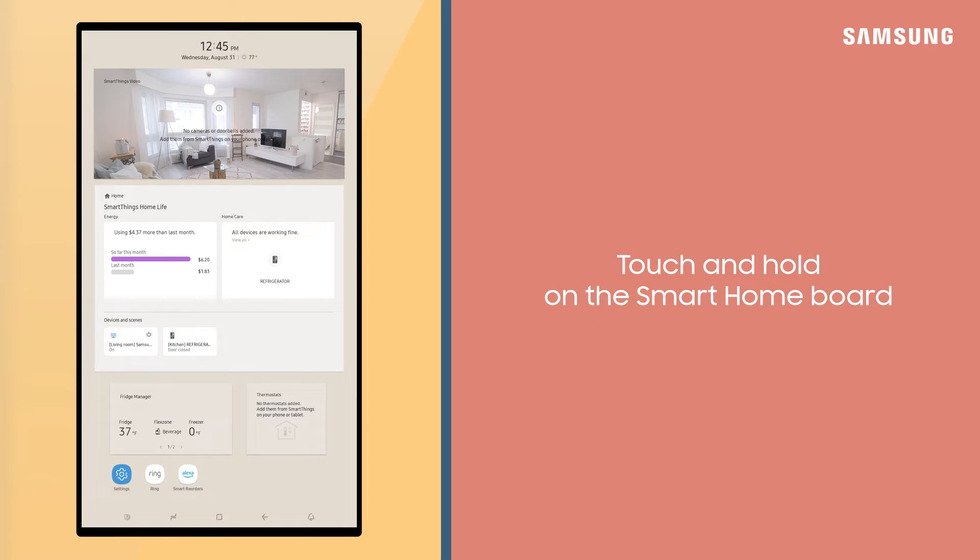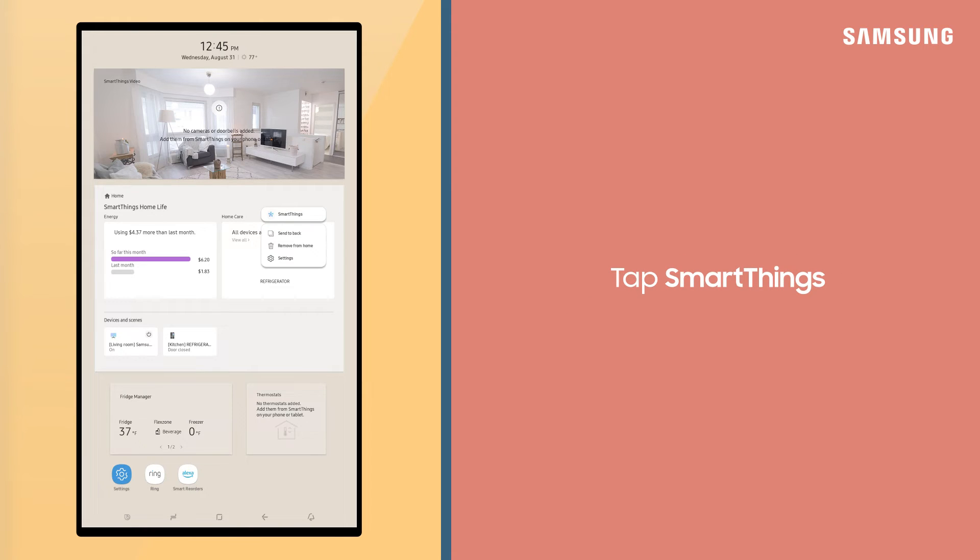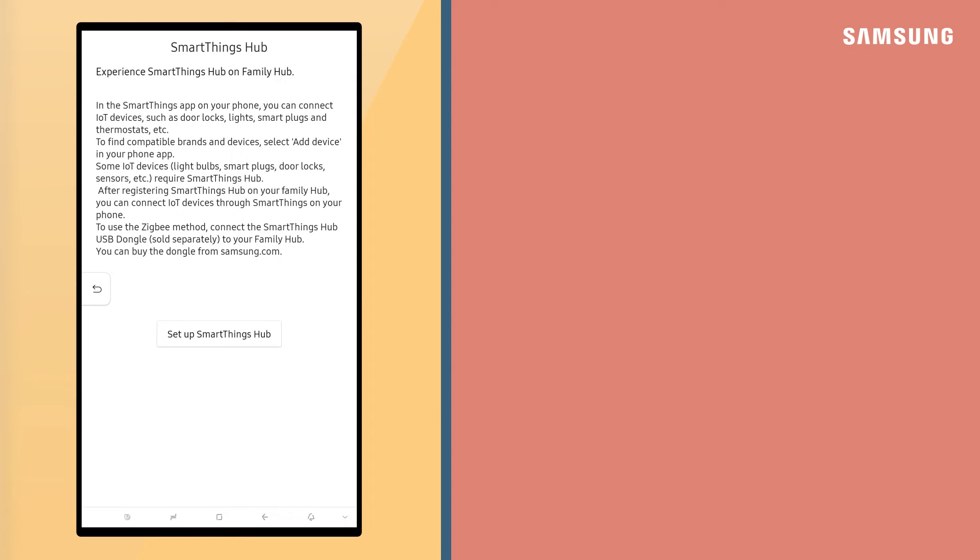To get set up, touch and hold on the Smart Home Board. Tap SmartThings, Settings, SmartThings Hub, and then tap Setup SmartThings Hub.